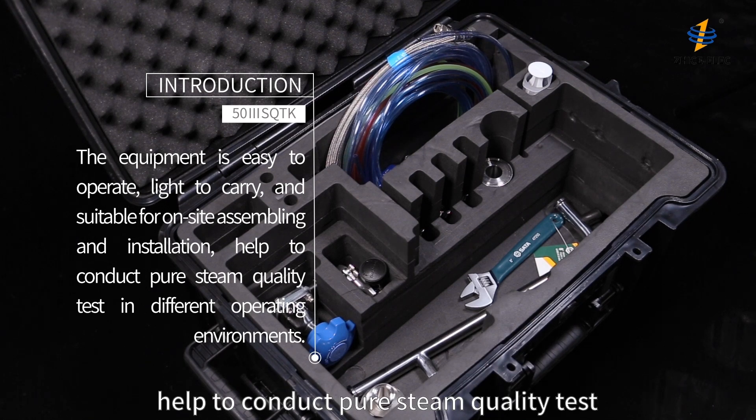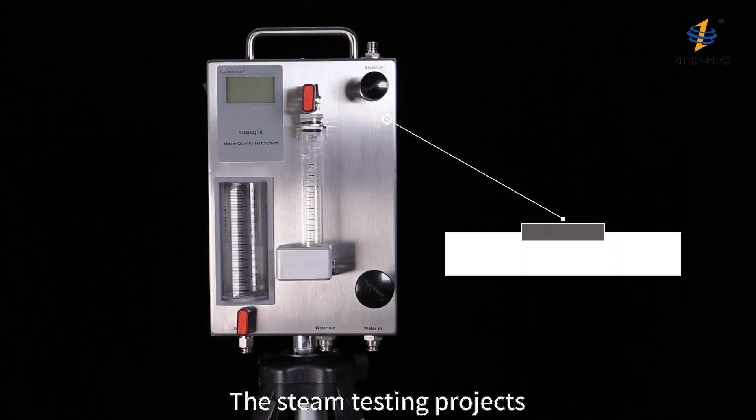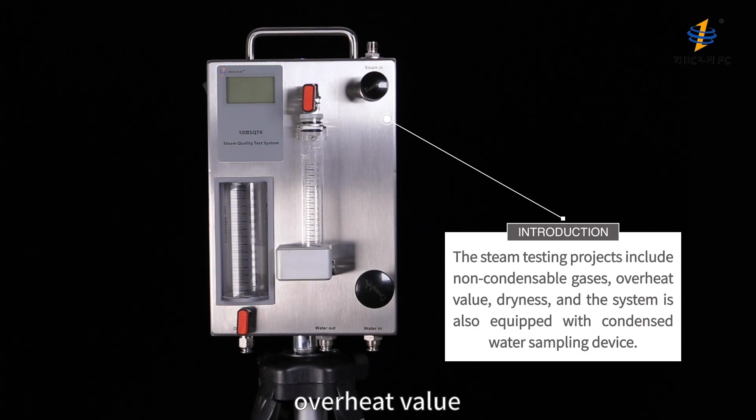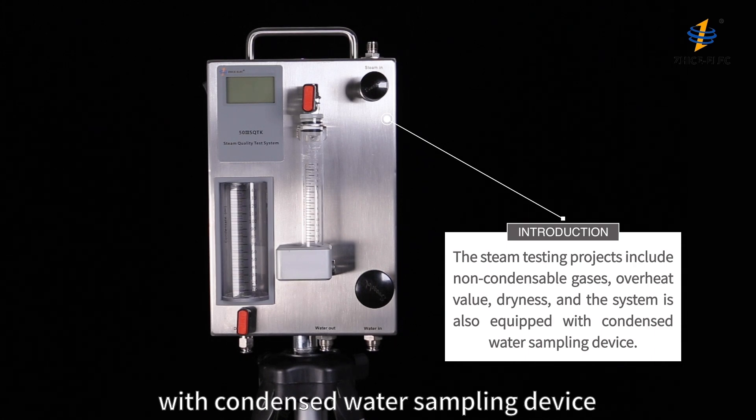The system helps conduct pure steam quality testing in different operating environments. The steam testing projects include non-condensable gases, overheat value, dryness, and the system is also equipped with a condensed water sampling device.